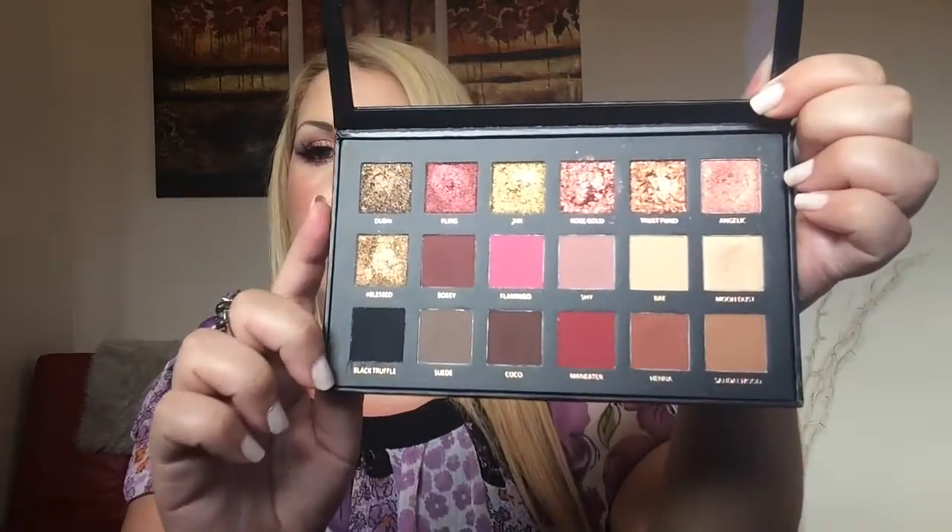The pearl eyeshadows — Angelic and Moondust — are both beautiful colors. Angelic is a rose gold that looks beautiful on the inner corners, and Moondust is a beautiful shimmery shade too. They're pigmented enough with beautiful color payoff whether you use a fingertip or a brush. Now let's go to the 3D metals — the texture eyeshadows. According to Huda, this is a unique formula, kind of like pressed pigments, and they apply better with your fingertip instead of a brush.